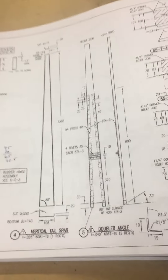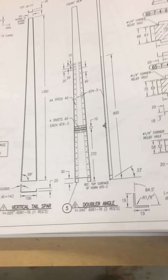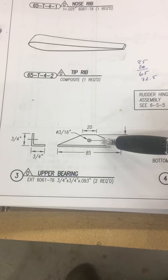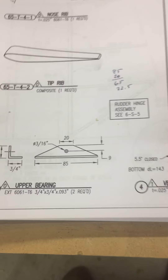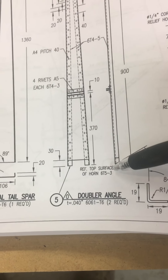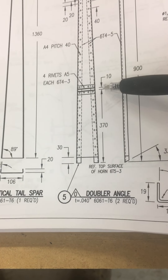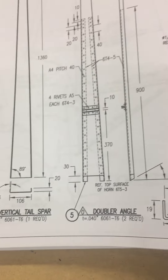Dr. Fred here, it's January the 30th, and working on the 650 rudder — specifically mounting the upper bearings. Put these together, measured up my hole, put a 3/16th inch hole. Now we've got to work on this 370 reference, the top surface of horn T65-3. So we're going to get 370, have a 10 millimeter spacer, get these placed right in the middle, and reference from the top.